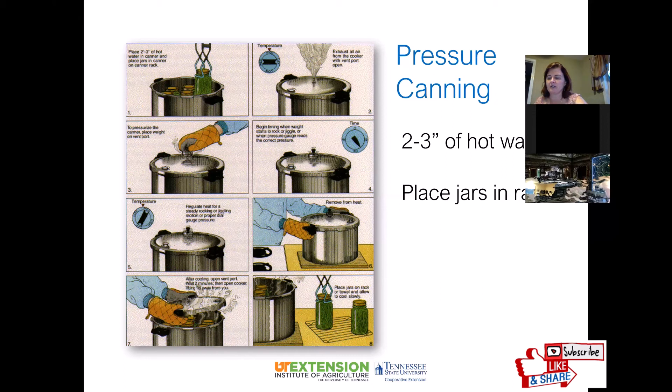Your recipe will tell you how long to process — pints usually require a shorter time than quarts. Begin timing when the weight starts to jiggle (for weighted gauges) or when the dial gauge reaches the required number of pounds. Let the canner heat until steam escapes from the gauge, then once you've reached the desired pressure, adjust the heat down slightly until the weight jiggles or rocks according to the manufacturer's directions.